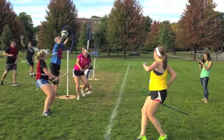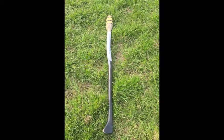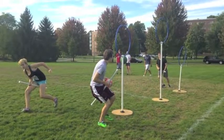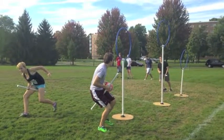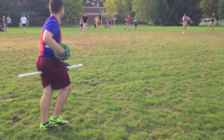The quaffle is used to score in the hoops. You can score from either side, and that's mainly the equipment. We all use brooms — some people have regular brooms, some people use PVC pipe. It really just has to be a stick that's not metal, within a certain length, and you just have to run with it between your legs.